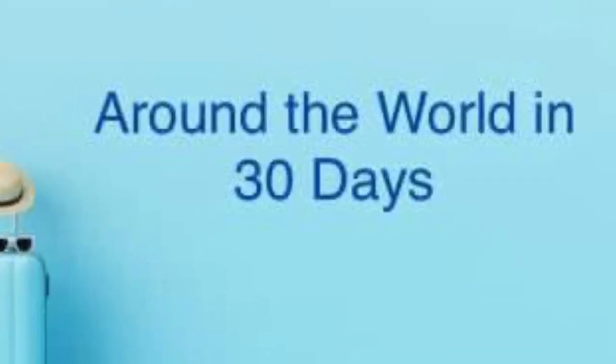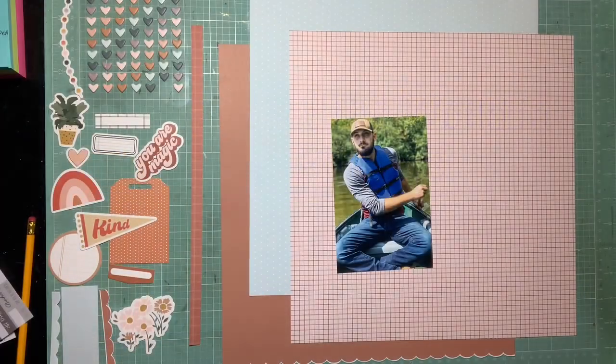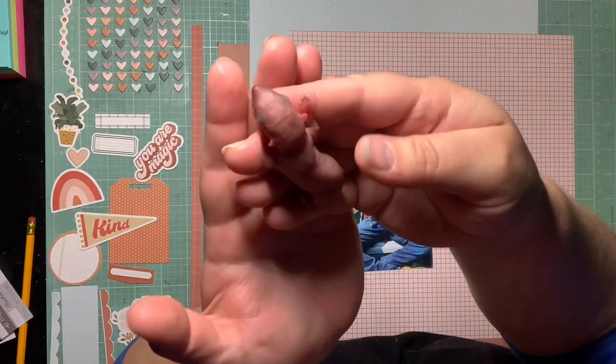Hey guys, it's Kelsey and I'm back with another scrapbooking process video — another layout for Around the World in 30 Days, where we're scraplifting vacations and staycations.